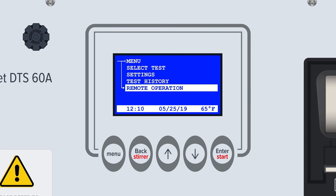Later in this video, we will demonstrate how to find and select a standard predefined test. For more information on other specific submenus or functions, please consult your user manual.